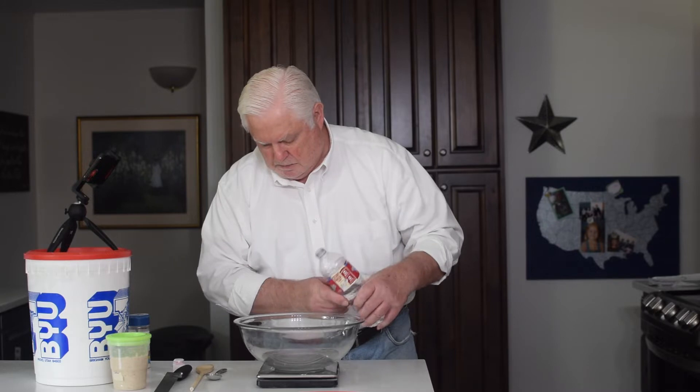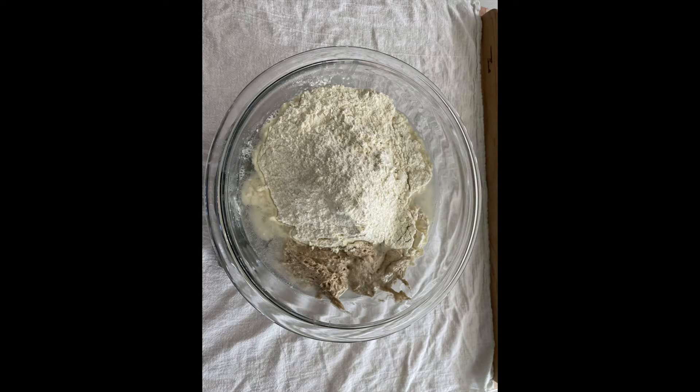These higher hydration doughs are very sticky and difficult to keep from sticking in the banneton. This is a picture of flour, water, salt, and my sourdough starter just before mixing.